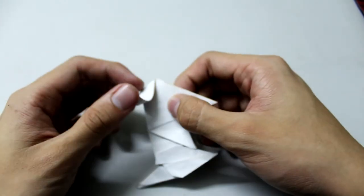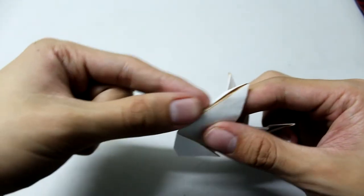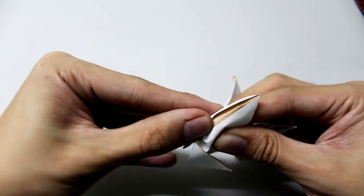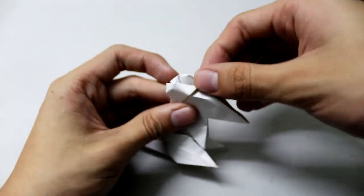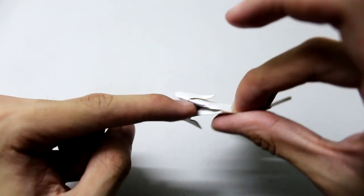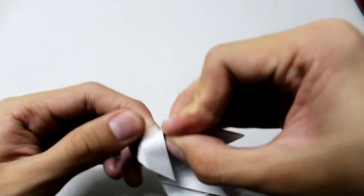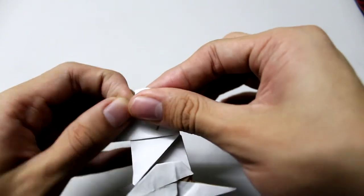For this part, put your finger underneath and push this point — make sure your finger is really underneath so the paper won't rip and tear. Do something like a sink fold, then do the squash fold to show this part. Do the same thing on this side.